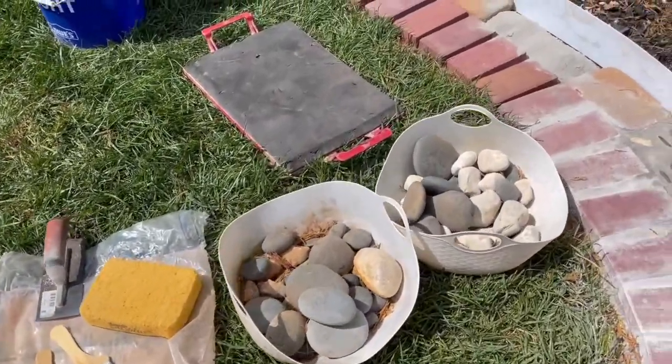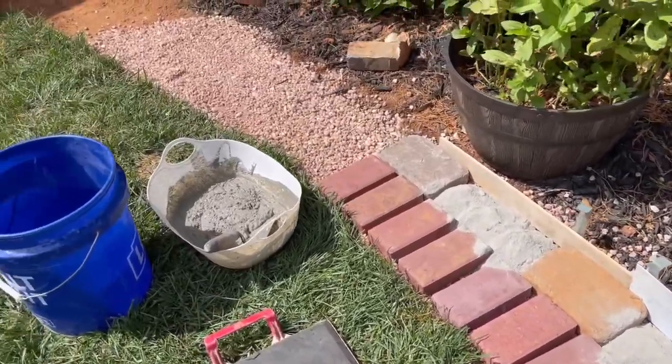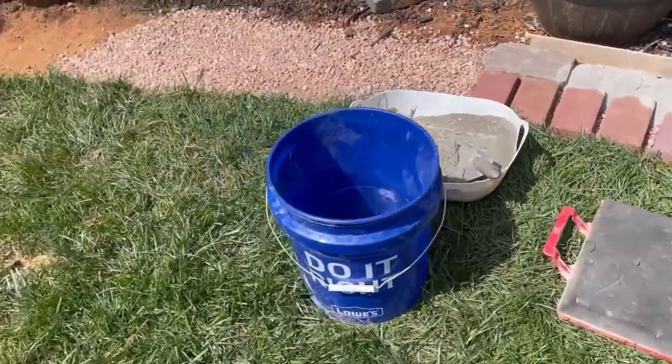Here's what you will need for the next step of this project: some decorative rocks, something to kneel on, your wet mortar, a sponge, some brushes, and clean water.